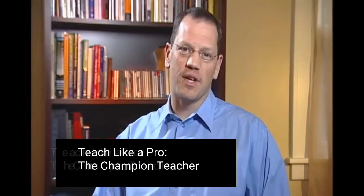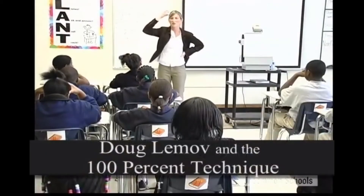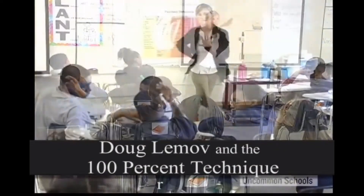It's about how champion teachers get 100% of students to do what they ask 100% of the time. That may sound like a recipe for conflict, but when you watch champions at work, you'll see that it's all about finesse. First, like Colleen Driggs, champions use the least invasive form of intervention.